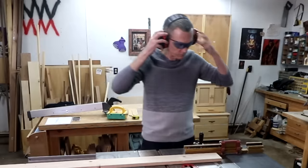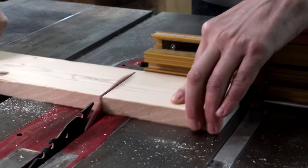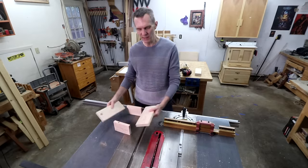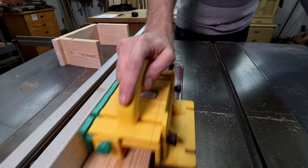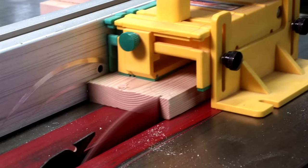First thing I want to do is cross cut the four sides to their lengths. These final two cuts are going to be the lid — I'll set those aside for now. Next I want to rip all the sides down to the same width. When I rip boards I like to clean up one side first, then flip it around and rip it to its exact width.